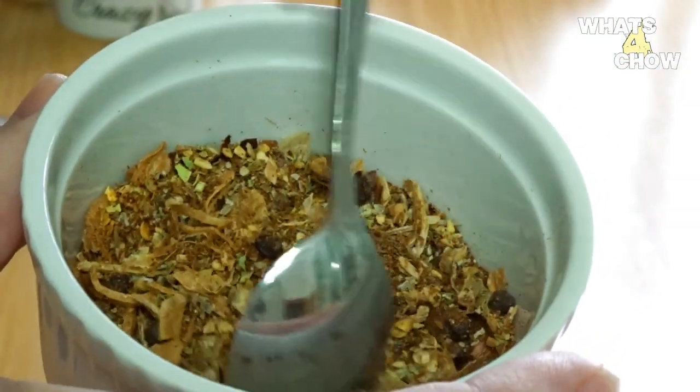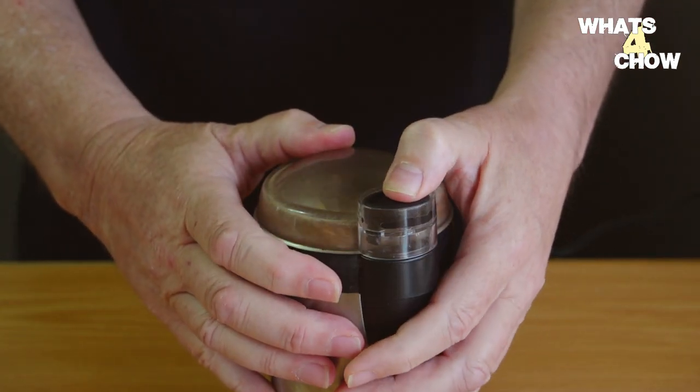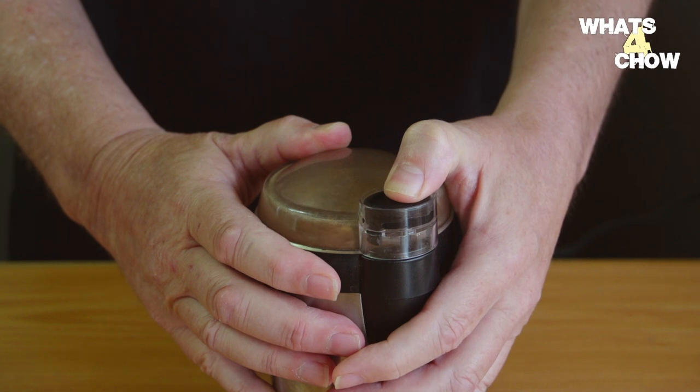Combine all the dried herbs and spices and place these in your spice grinder. Pulse the grinder until you have a reasonably fine powder, then put this aside.